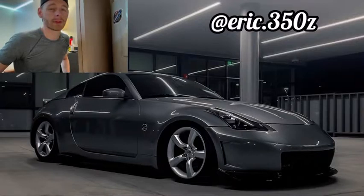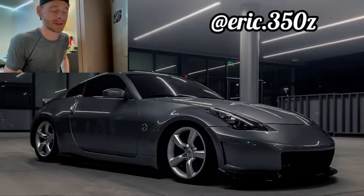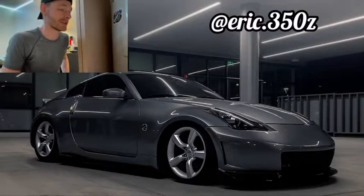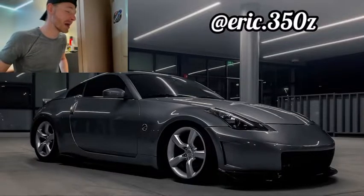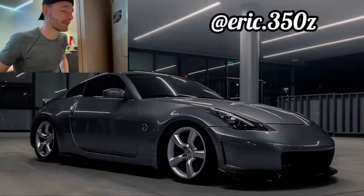Eric, you've got a really clean 350Z, man. I don't know if you're planning on doing anything else to it or what's under the hood, but hopefully you do a cool build and make it quick. I absolutely love the 350Z — I miss having a VQ engine. I had a G35, so yeah, really clean. Let's move on.